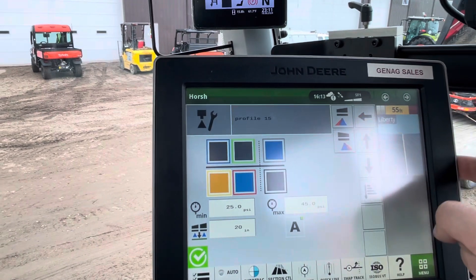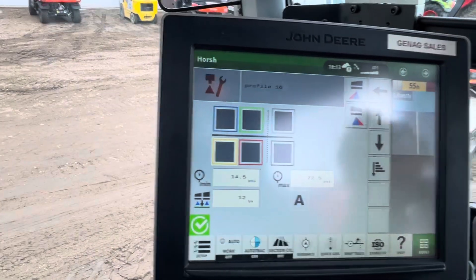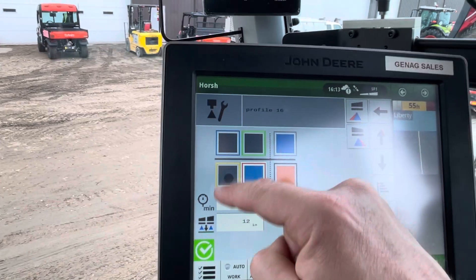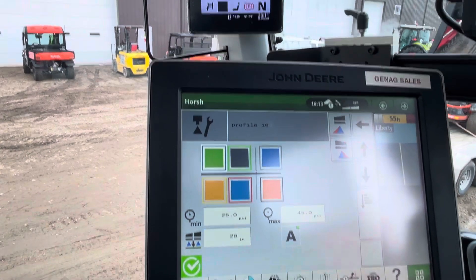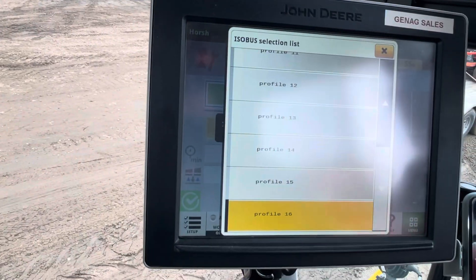The last profile is profile 16, which would just be all of them on.